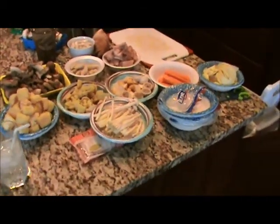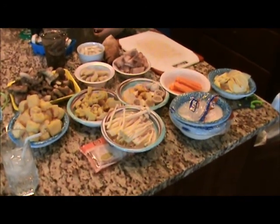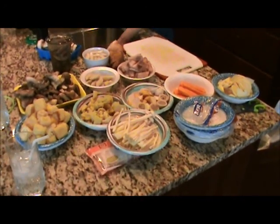Alright, we got everything. Oh, no we don't. Missing romaine lettuce. Oh, good job.